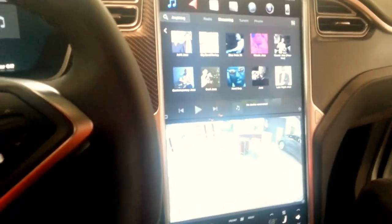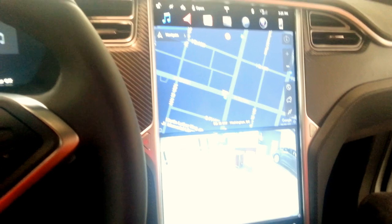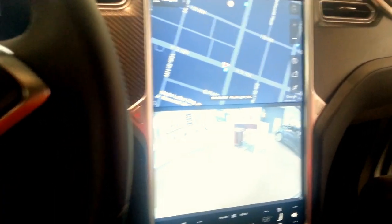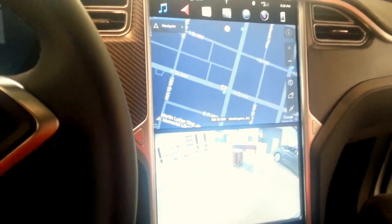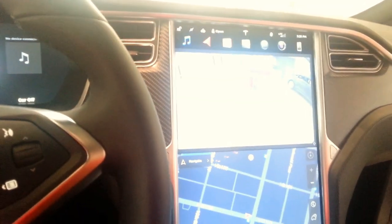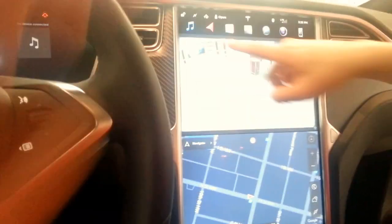So what are we looking at right now? We have mapping up top, and then on the bottom is the rear camera. We can make switches to this — you can go one to the top, one to the bottom. We could also choose music or whatever we want in each of those screens.